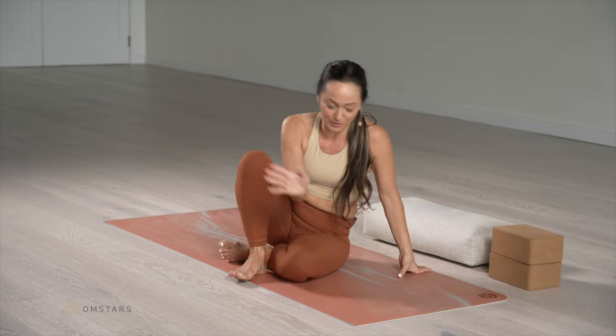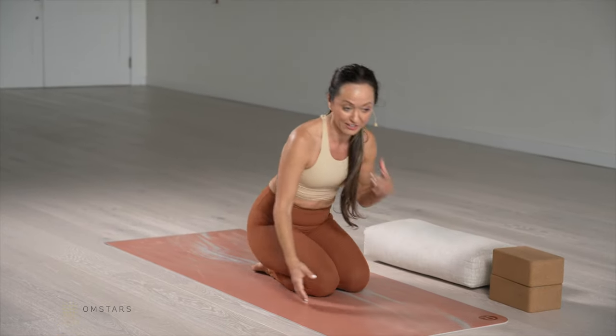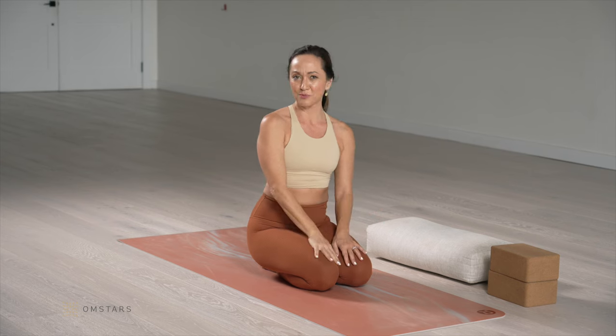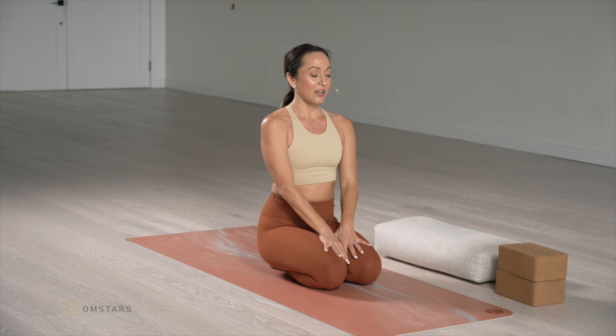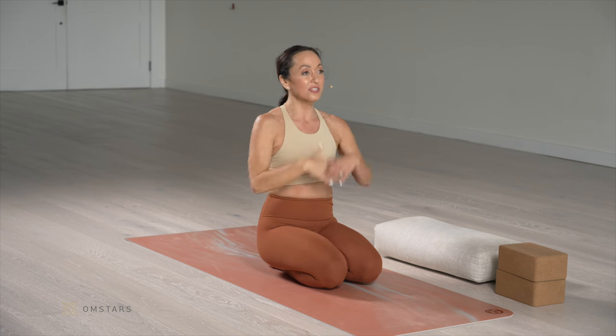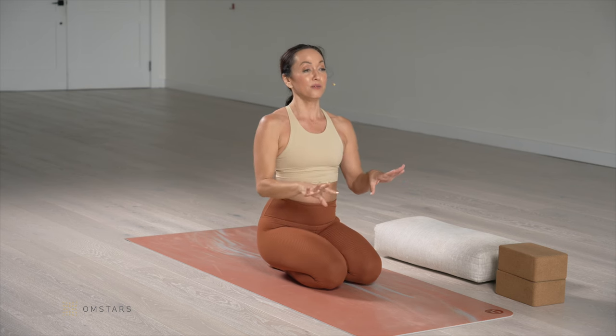As you exhale, softly open the eyes. I want you to start off in a kneeling position, which might seem weird for working on backbends, but it's all going to make sense very soon. We'll start off in a kneeling position so you have access to your whole spine. If there are any issues with your knees, you can sit in a chair or just in any comfortable seated position. Our first lesson today is that backbending happens through the entire spinal column, from the tip of the tailbone to the top of the head.